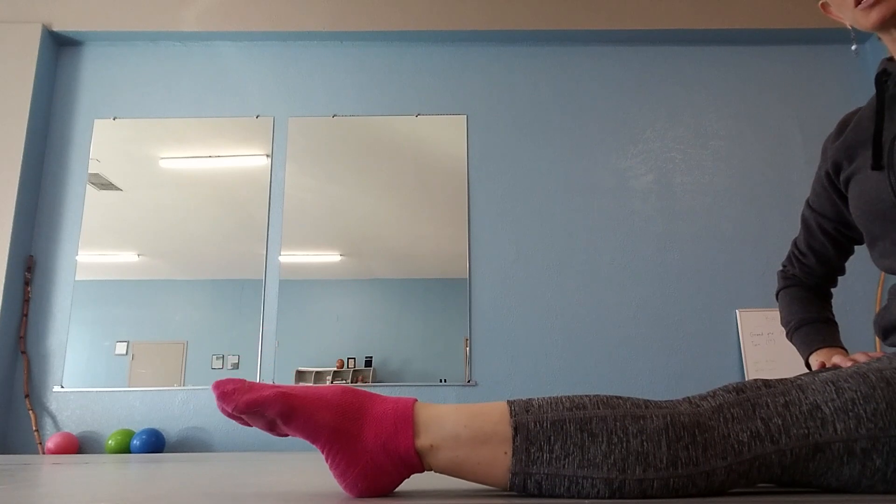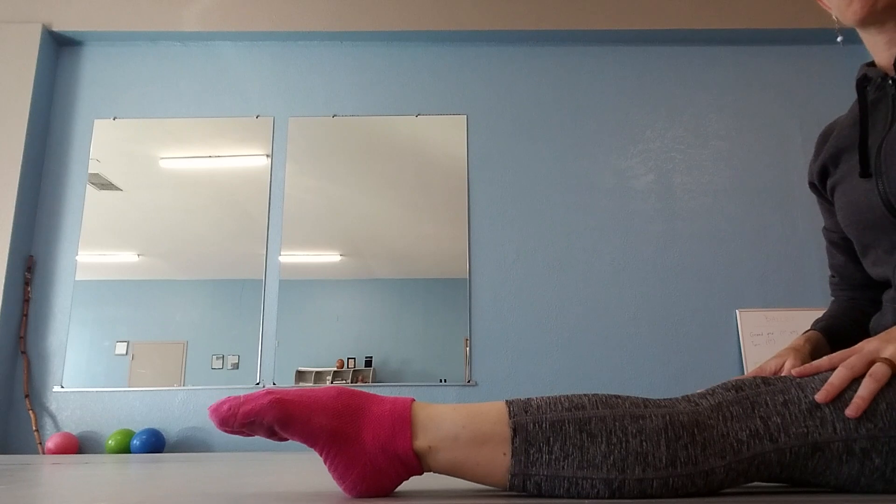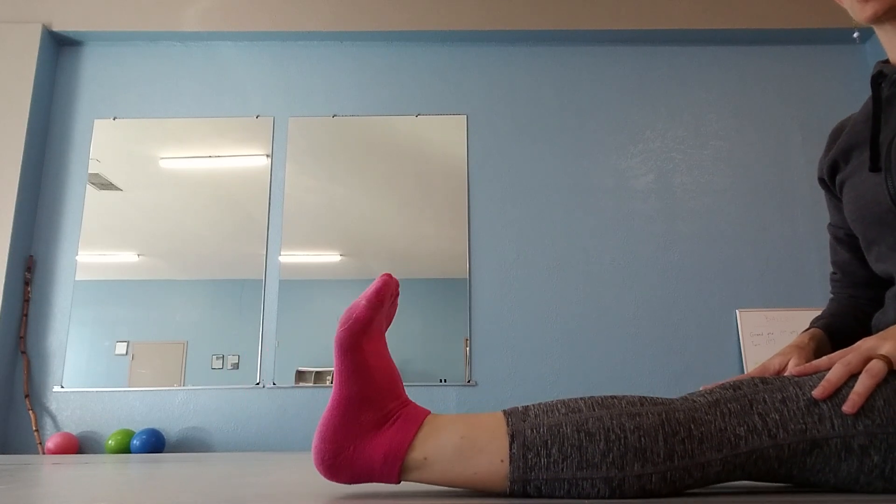This movement we call foot articulation because we're fully articulating the full point and the full flex of the foot.